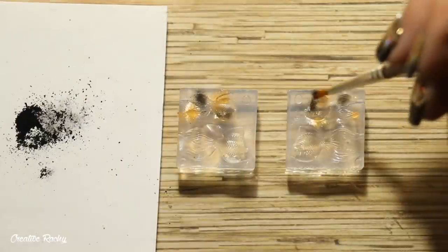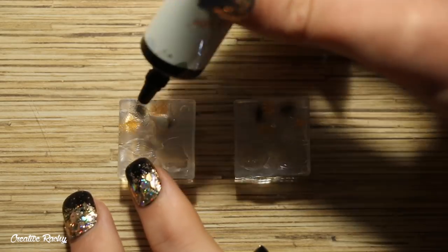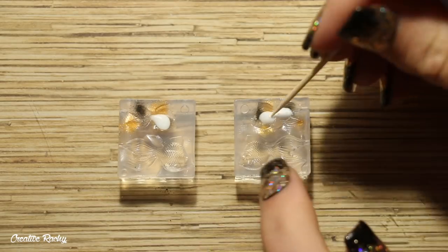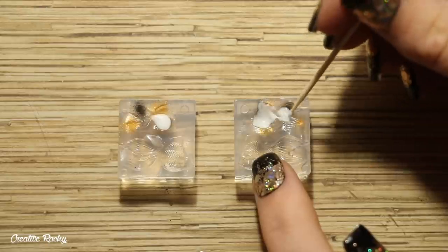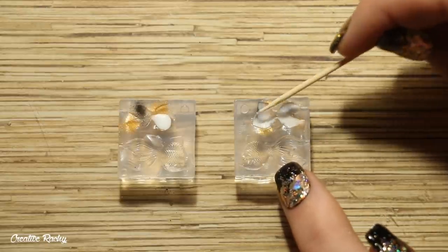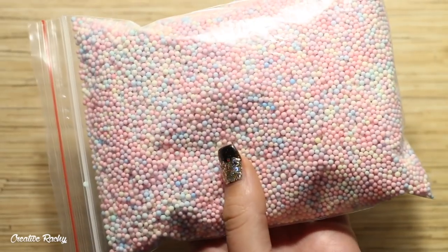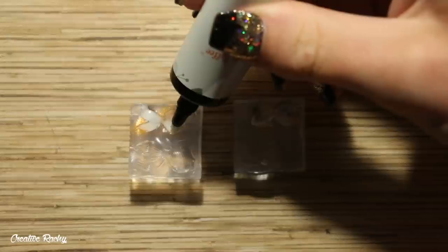I then did the exact same thing with some black chalk pastels and just did some little spots around in the mold. Next up I took the white UV gel, poured a small amount into the mold, and used a toothpick to spread it around so that it covered the whole fish shape, and I cured this under my UV lamp. I then took the foam balls from inside the box and put these inside the fish so that they can float in the shaker oil.